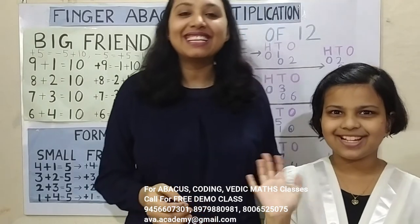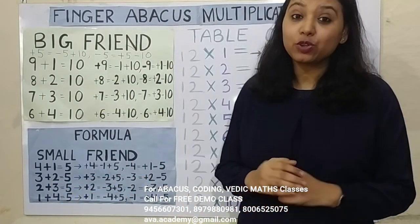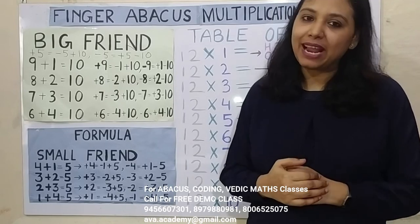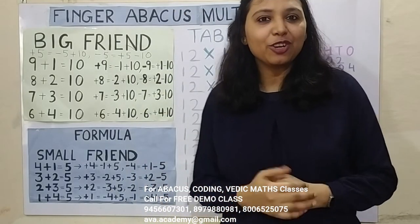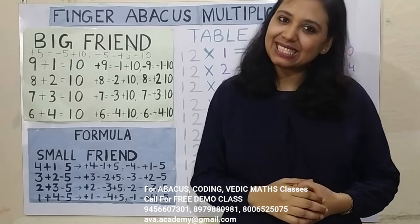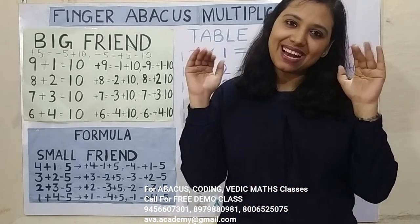Very good, Kritika! Good job! Friends, you have seen that small children are also able to do the calculation — all you need is practice. I am there so that you will practice a lot more. I will meet you in the next video with the table of 13. If you really liked my video, then don't forget to like, share and subscribe my channel. See you in the next video, friends — till then, bye bye!